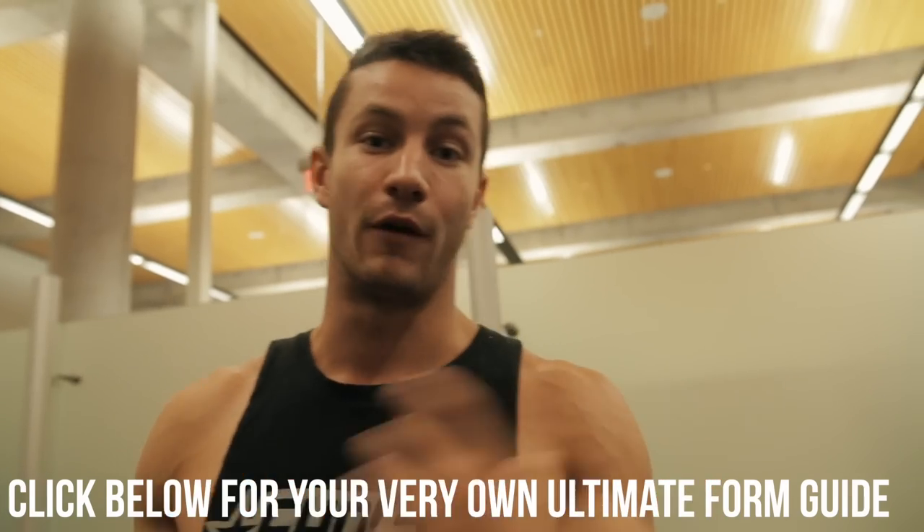We know this is a lot of information to take in. If you guys want to take us — the personal trainers — and put us in your pocket to help you with every single exercise, make sure to download it. Click the first link in the description below. You'll get all of our form guide exercises and it'll help you out.